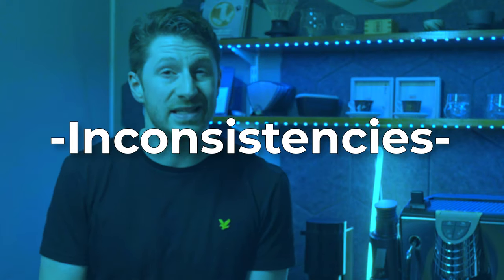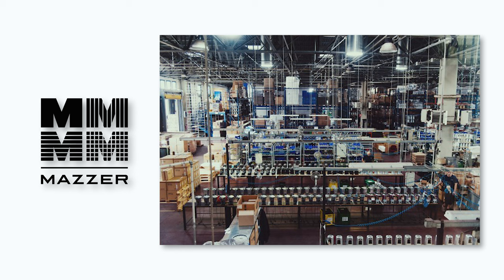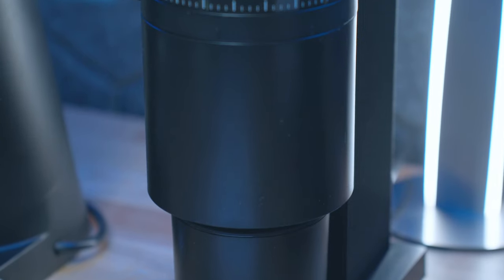Now, are there some inconsistencies with this kind of testing? Definitely yes. I spoke with someone from Mazza recently and she told me that even in the Mazza factory, when they use different burrs with much more expensive particle analyzers, you might not be able to tell the difference just looking at a graph when you can definitely tell the difference when you're tasting. But I still think having this data is better than having no data at all. There are clear differences between different size burrs and different grinder assemblies, but I'll always remind you to take these results with a pinch of salt.